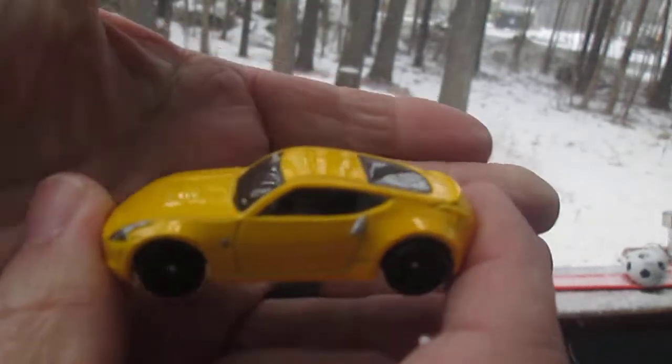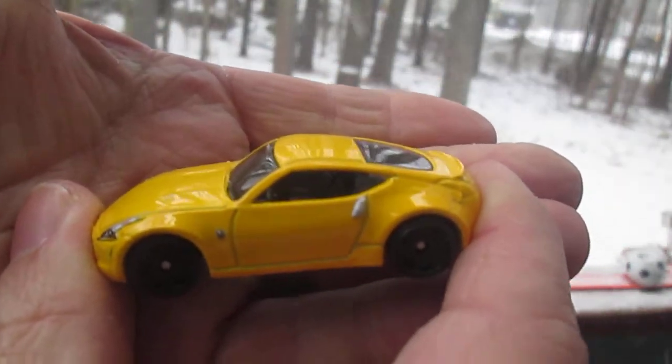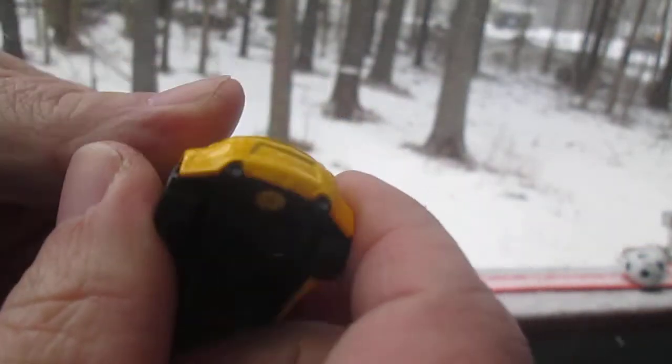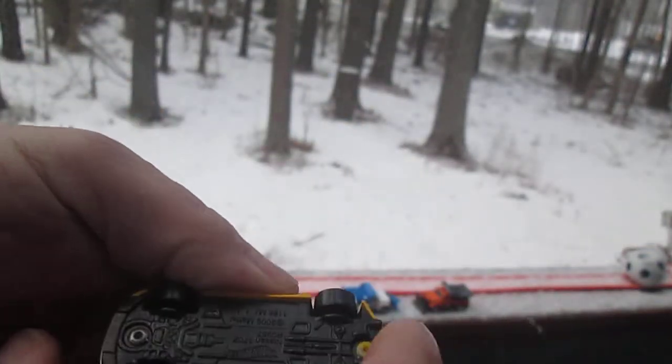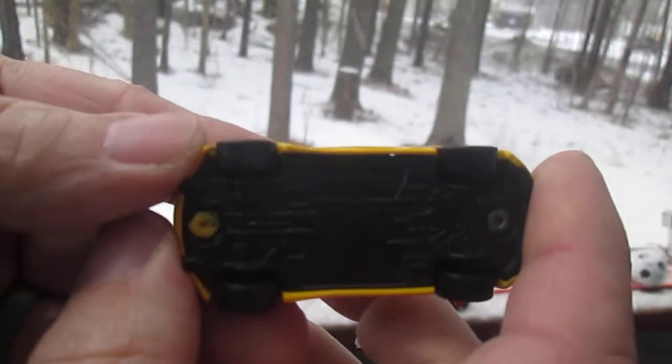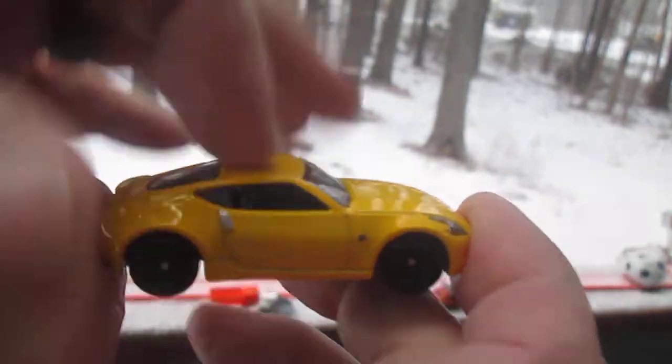The wheels are all rolling well, and this is one sweet ride. It's got the painted headlights, no painted taillights, dually exhaust, plastic on the bottom. This car is made in Malaysia, and that yellow is all metal.